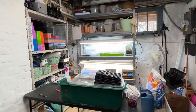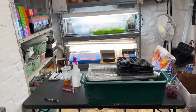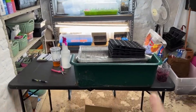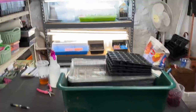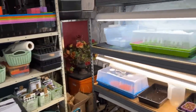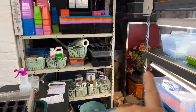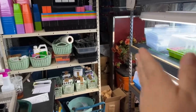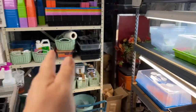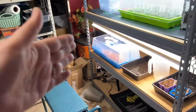Doesn't it look spacious and huge? Yeah, no — it's really about four feet wide by five or six feet deep. This table is four feet long and two feet deep, and this shelf over here is four feet long. Let me try to be a little bit more coherent about the dimensions.